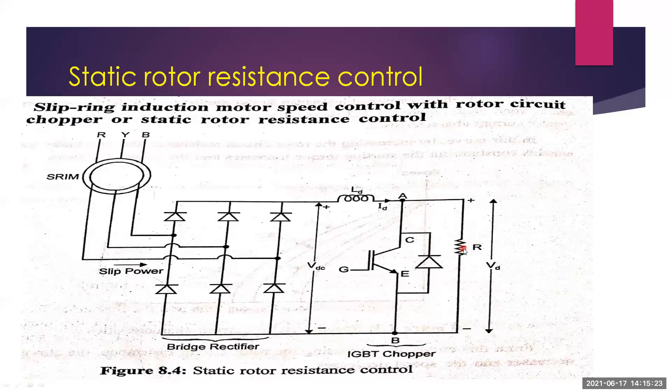The static rotor resistance control method is very inefficient because the slip energy is wasted in the rotor circuit resistance. The slip power is dissipated in the rotor circuit resistance only, which is why this method is inefficient.